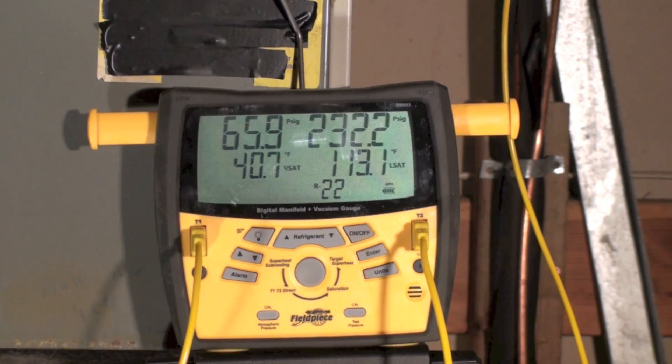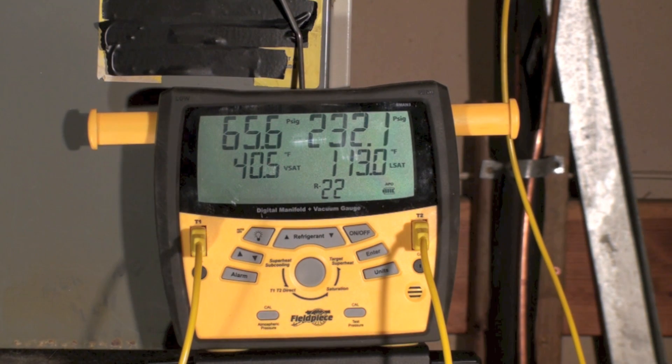Saturation simply means the number on top is the pressure in PSIG, and the number on bottom is the equivalent evaporating temperature of the refrigerant. On the right-hand side, the top number is the high side pressure and its equivalent condensing temperature.